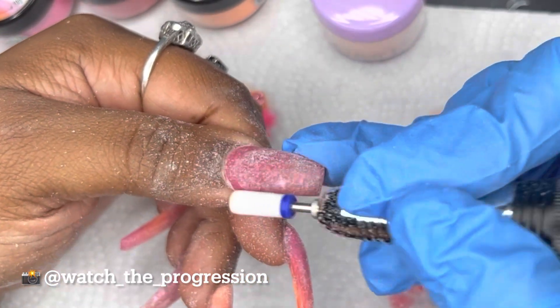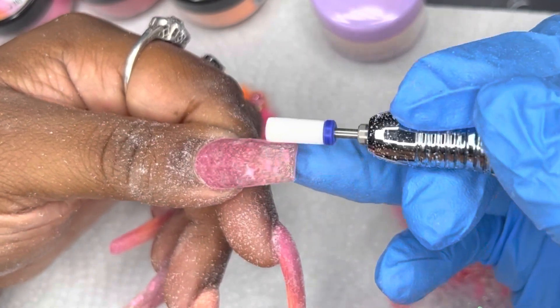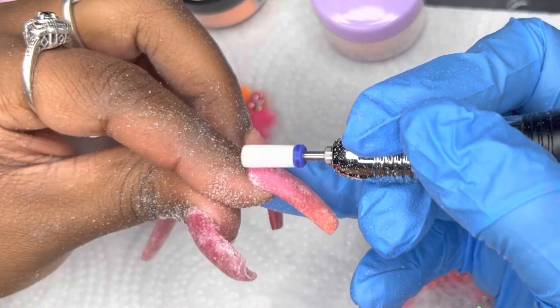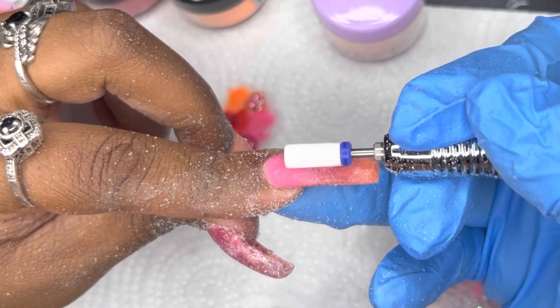This drill bit here is a barrel drill bit — I got it from Amazon, it came in a set of three. These drill bits work really really well, and every time I need a new drill bit I always go back to these. They are by Panna, from Amazon.